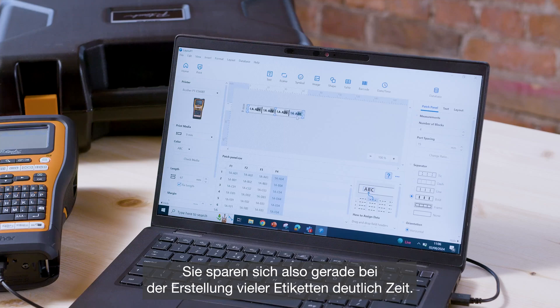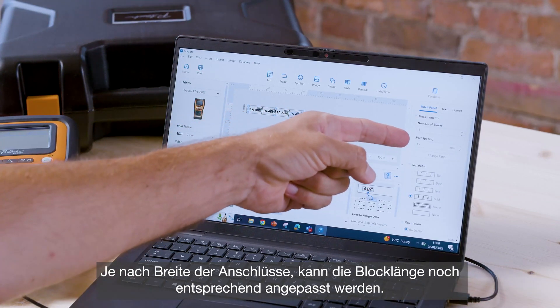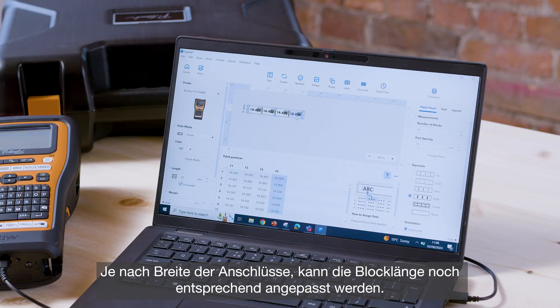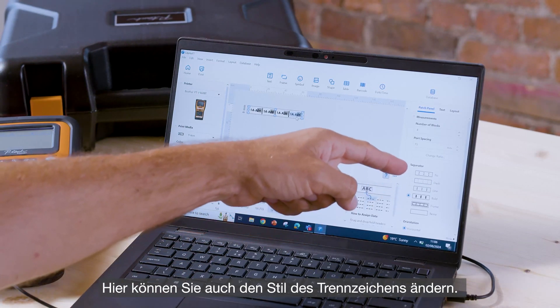So it's a real time saver. What we can do then is change the port spacing to suit our needs, depending on the width of the ports that you're working with. We can also change the style of the separator here.